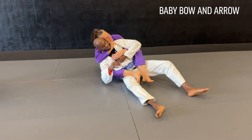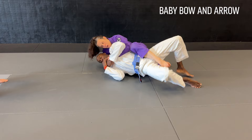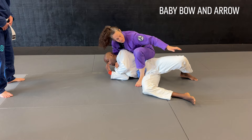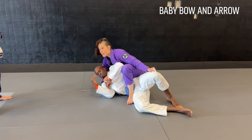So we're here — I fall, I'm trying to do the double lapel, and he starts escaping. I better transition to a better position. Heel in next to the hip, come in, grab the knee — just like that. Baby bow.